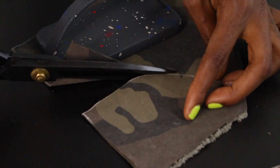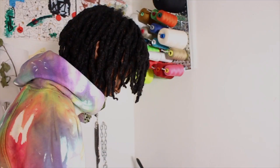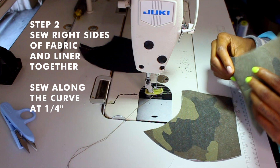Now it's time to take your pieces to the sewing machine with right sides together on each fabric. Sew along the curve at one-fourth of an inch.